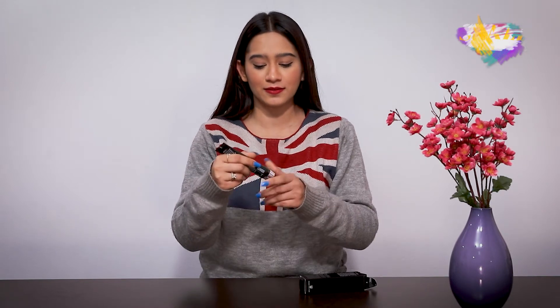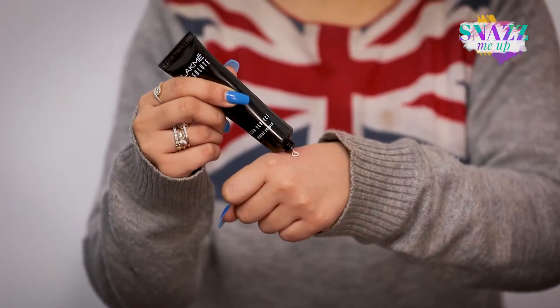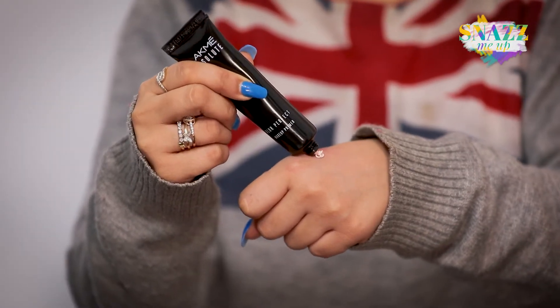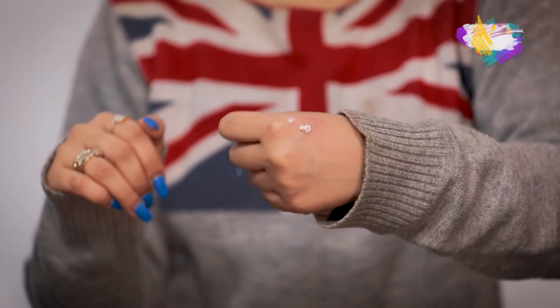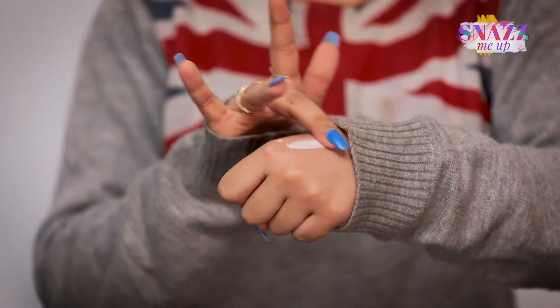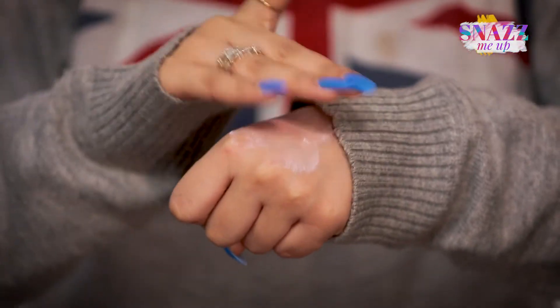When I talk about this particular primer, it is slightly tinted — I'm just going to show you what it looks like. So this is what the primer looks like. You can see it has a slight pink tone to it, and you just have to evenly spread it out and then pat it into your skin before you start your makeup.